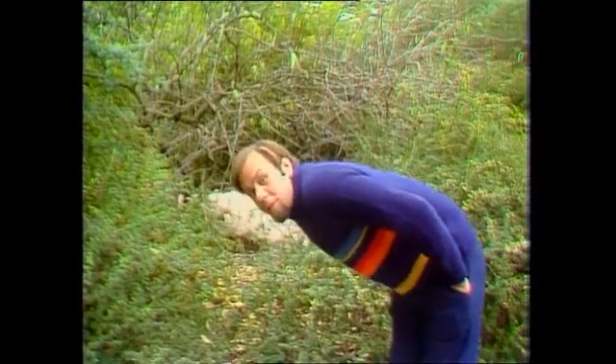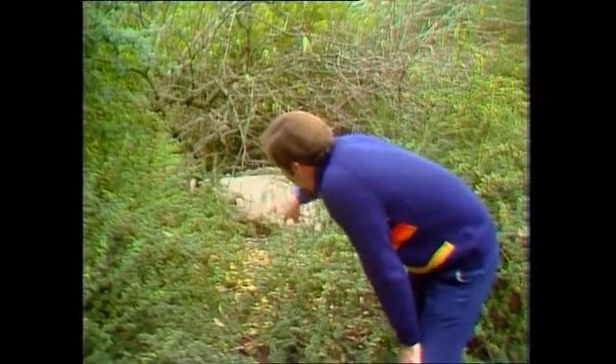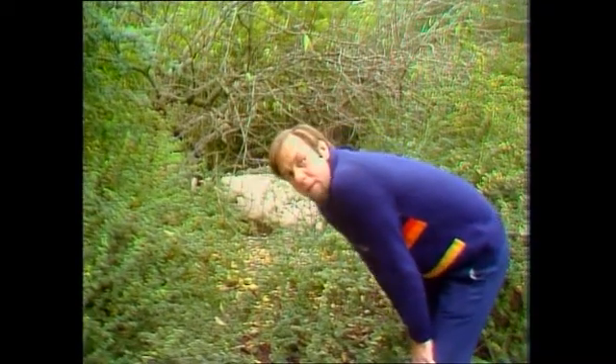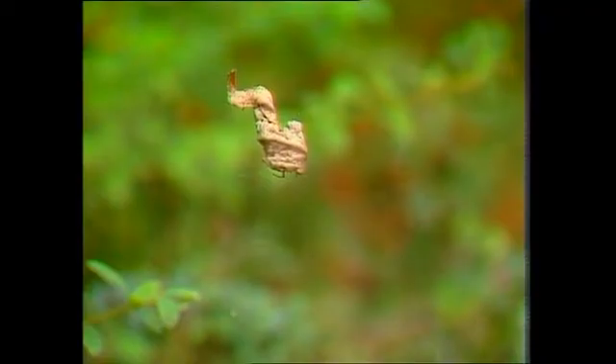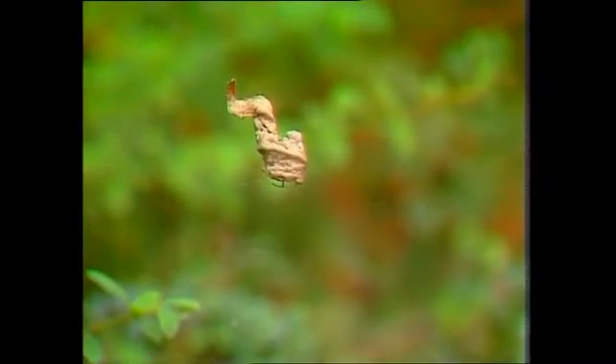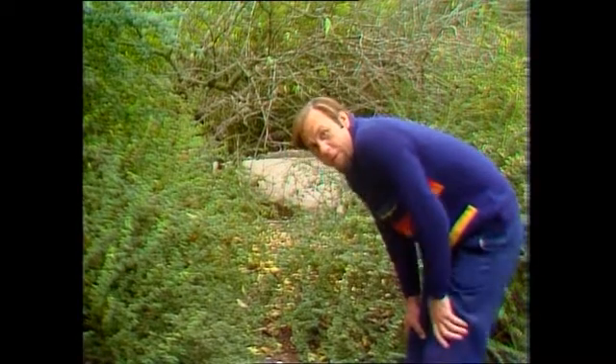If you've ever gone peering at these little shrubs, you might have noticed hanging up in them old tatty cobwebs full of dead leaves that have blown there. But if you look more closely, you'll find that's not exactly the full picture. The leaves are dead, certainly, but they haven't just blown there — they've been put there and very carefully engineered by a little creature that lives in them and fashions them into a home. That's the leaf curling spider.